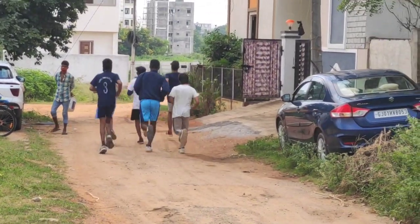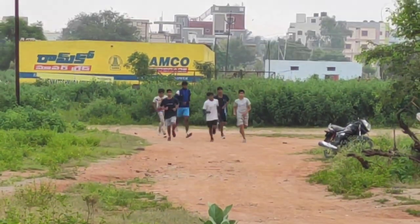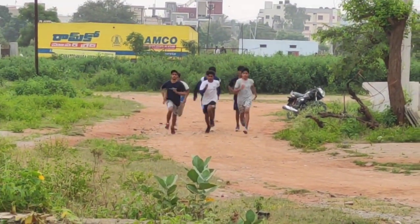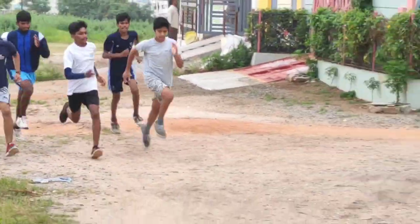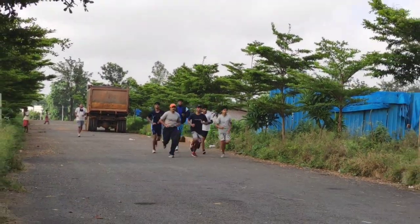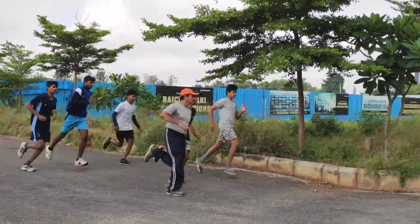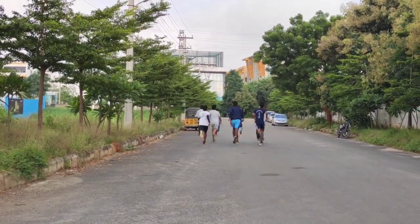You can plan out your fartlek session depending on the ability of the athlete, that is for 30 minutes to 1 hour. There is no rest period in this training. You run hard for 30 seconds to 1 minute and then slow down or run slow for 30 seconds to 1 minute.